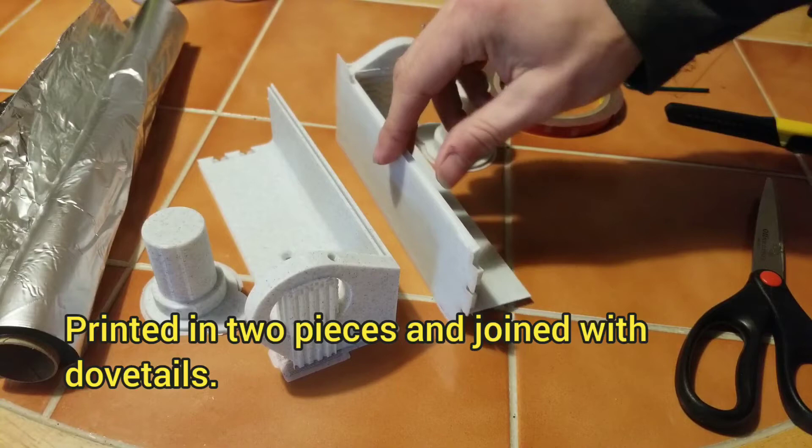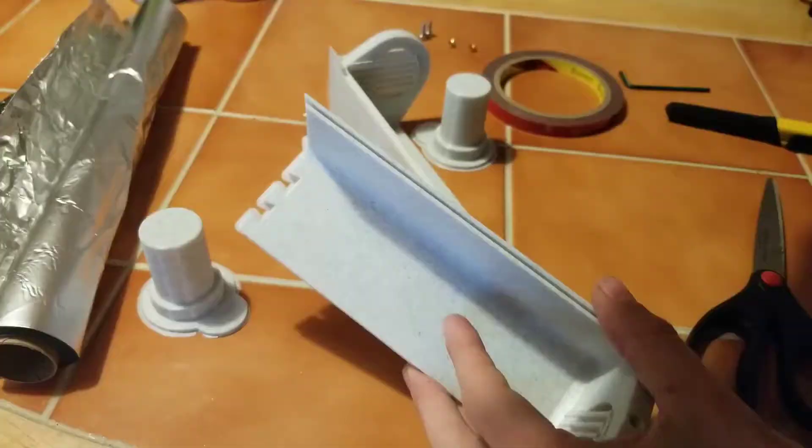I had to print these in two pieces to fit on the printer, and I'll join them with this dovetail right here.